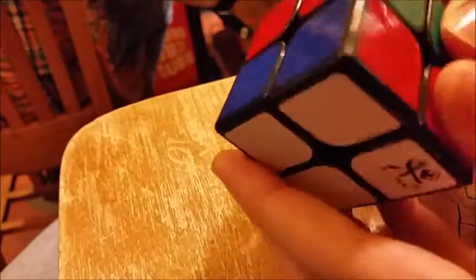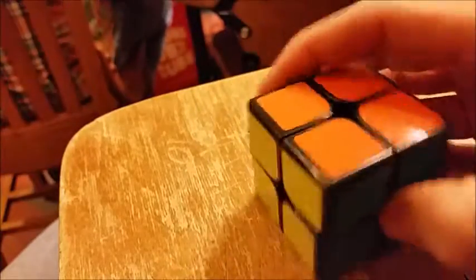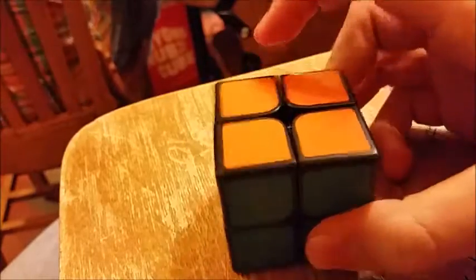Quick unboxing - just got a Dayan 2x2 from the vendor here at Cube Depot. Just gonna do first impressions quickly. It's pretty tight. I decided to get it because I don't have one already, but I'm gonna mod it and everything and see how it does compared to my Lingpo.